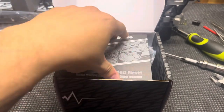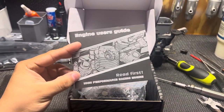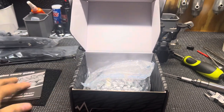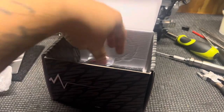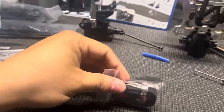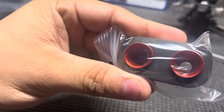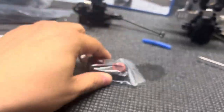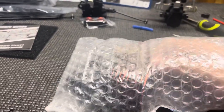It pretty much looks the exact same as the Pico boxes, so you have your Pico manual and all that good stuff. You get a 6.5, a 7.0 — I believe it should have a 7.5 as well.